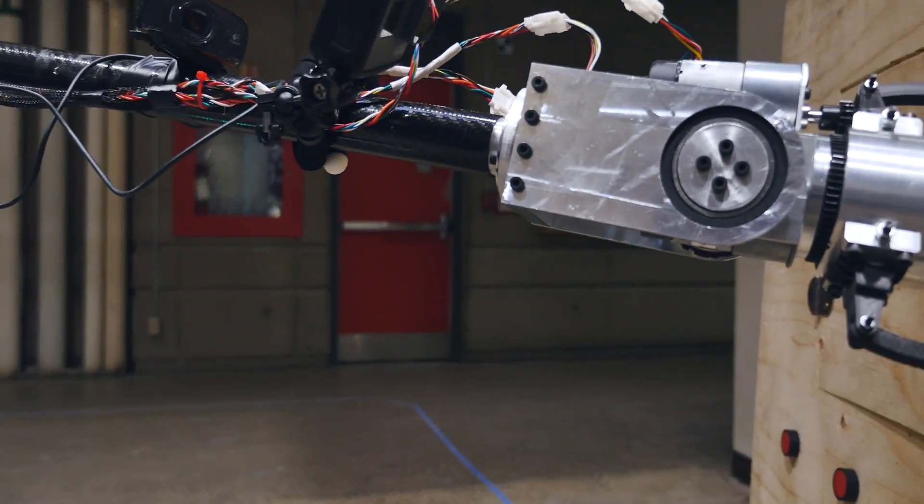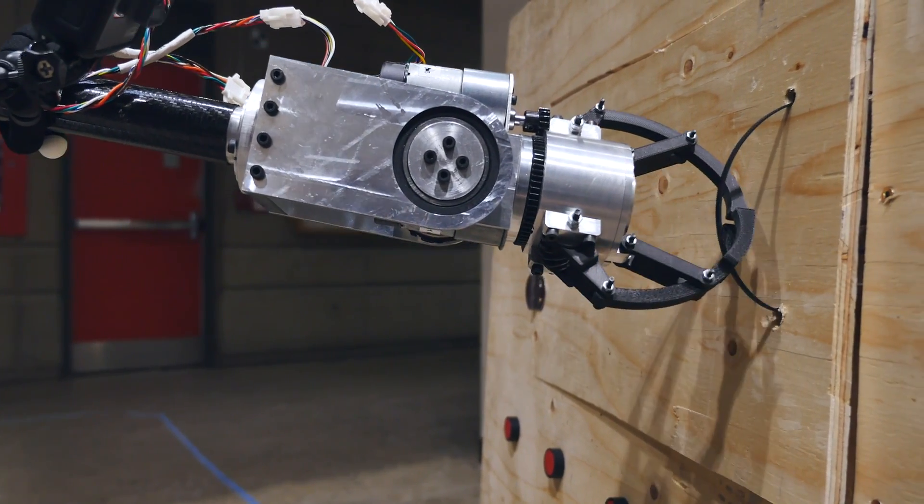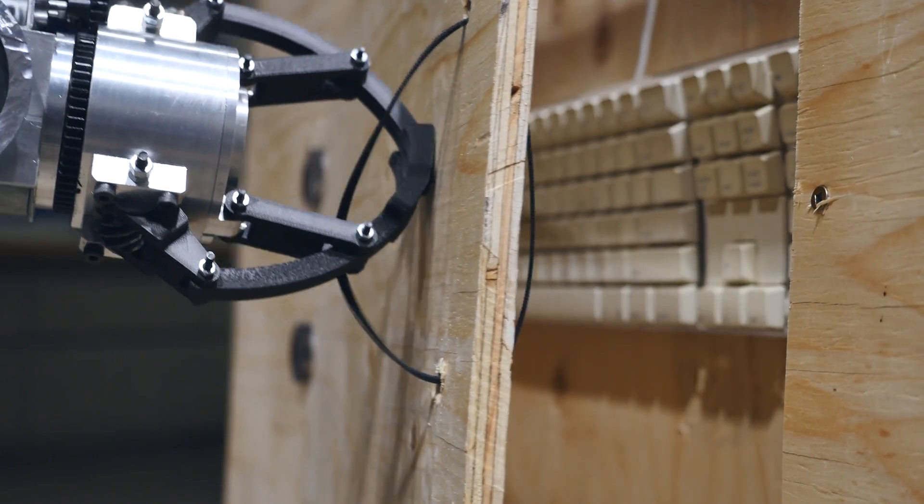The mechanical arm consists of four joints, capable of lifting and maneuvering five kilograms of mass at full extension. The motors are connected to harmonic or strain wave gears, allowing for a high torque output as well as minimal backlash.